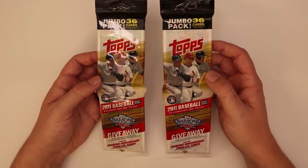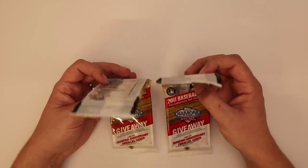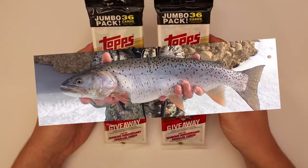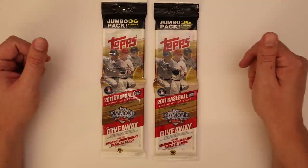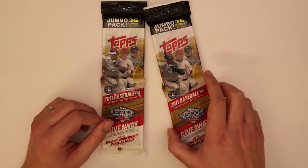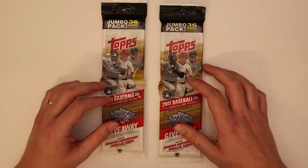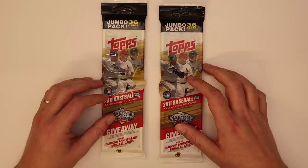You might be asking yourself: why are you opening some crappy Target hanger packs from eight years ago? Well, there's a guy who had a rookie card in this named Mike Trout, and his card skyrocketed from essentially being like a 50-cent card — maybe a dollar — when this first came out, to now they're like $500 for a simple Topps Update base card. It's insane.